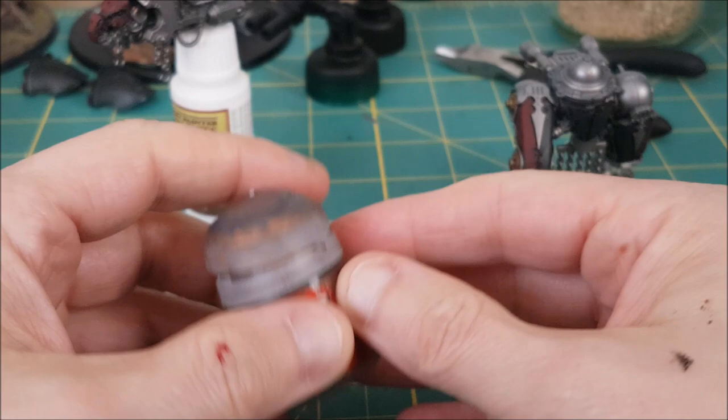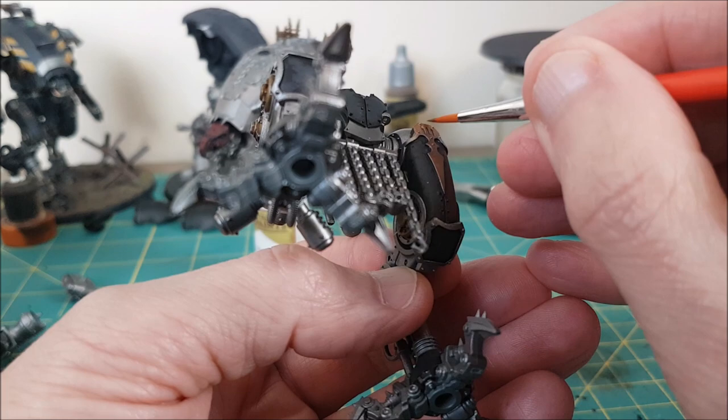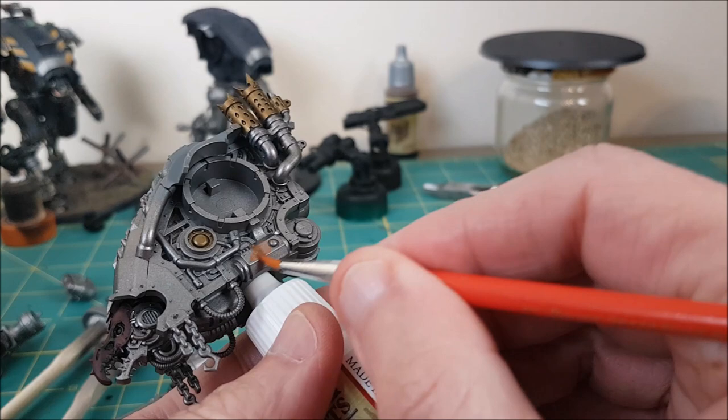All of the trim is going to be painted with Balthazar Gold. When using this I'm not trying to get on the side of the trim where I just put the red and black paints. I don't want to risk getting metallic colors on those areas, so this is going on the top of the trim and around its outside edges. I'm also going to use this as an accent color on a few of the sticky outy bits, pipes and doodads on the knight, just to give it more visual interest rather than all of the silver.